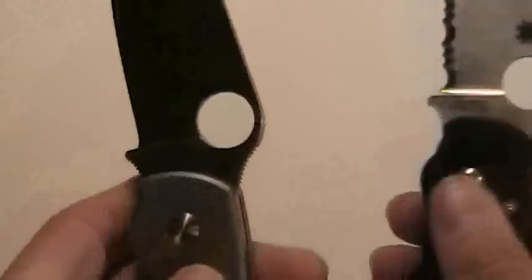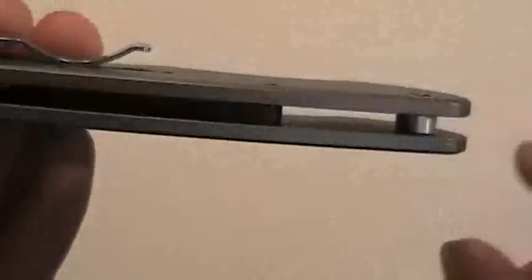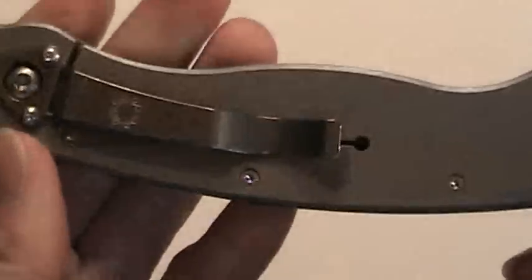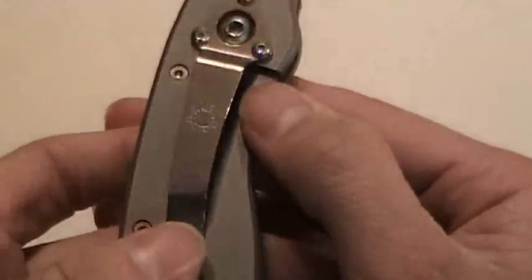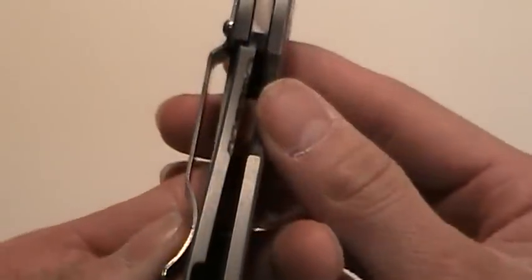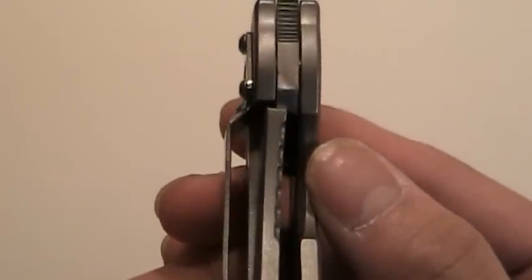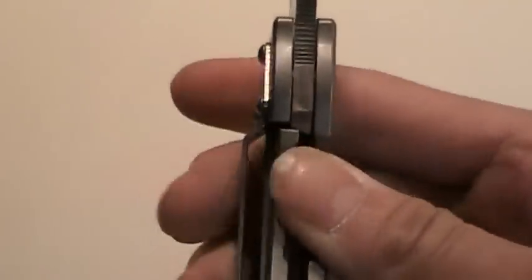This doesn't have Sal's signature on the back though — my Paramilitary does. It has a lanyard hole with a small tube and back spacer. The pocket clip overlaps the lock to kind of act as a lock stop. Look how thick that lock bar is — even right now, brand new out of the box, it's almost at the 50% mark. It's very crunchy at this moment, but it locks up super tight; this thing is not going anywhere.